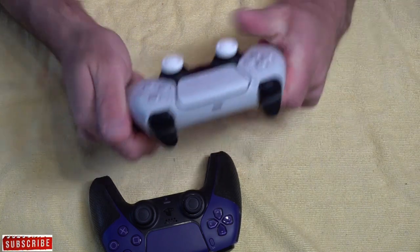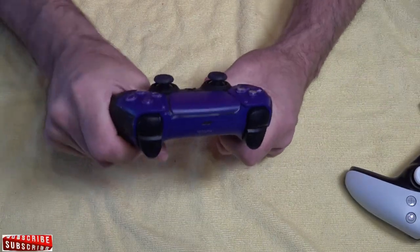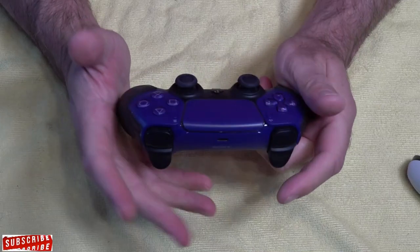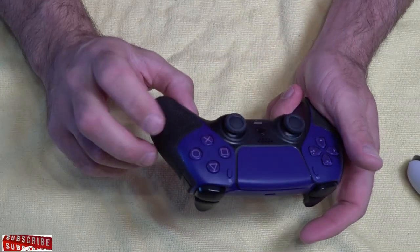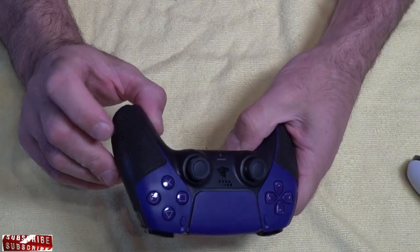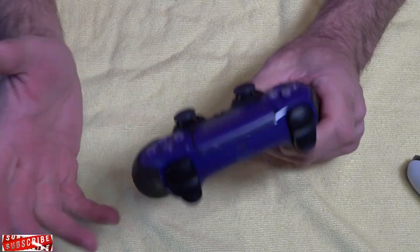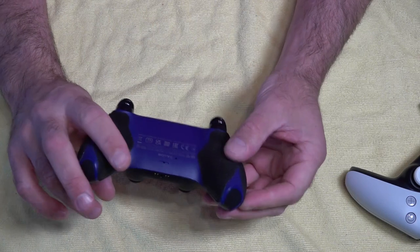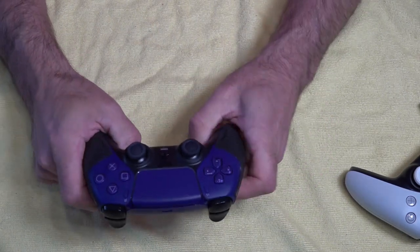You're going to have to grip a standard controller a little bit harder. With the lizard skin, if you're holding it lightly, your hand isn't moving — it's perfect. Absolutely feels fantastic. I don't see why Sony don't do these, and I can see why everybody's been raving about the lizard skins. If you haven't checked them out, I'd highly recommend them just for the quality and the feel of that PlayStation 5 controller.